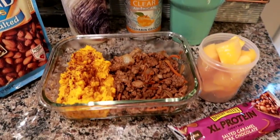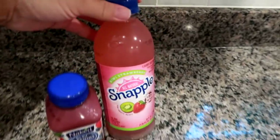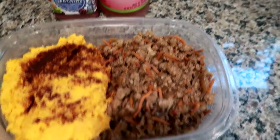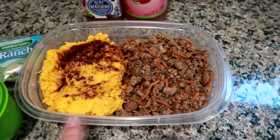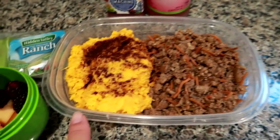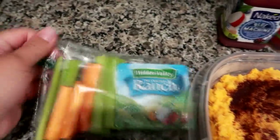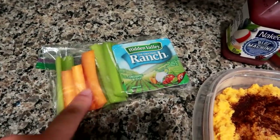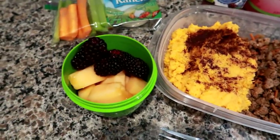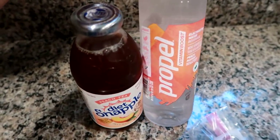It is Wednesday and I'm getting ready to pack us up for work. I'm giving Matt a kiwi strawberry Snapple and one of these Naked Blue Machine little smoothies. He's actually having what I had yesterday but in a larger portion — the ground turkey sauteed with veggies and spices and the mashed sweet potatoes with cinnamon. I've got carrots and celery with ranch, cut-up cantaloupe and blackberries, a peach diet Snapple tea, and a Propel peach mango vitamin boost water for myself.